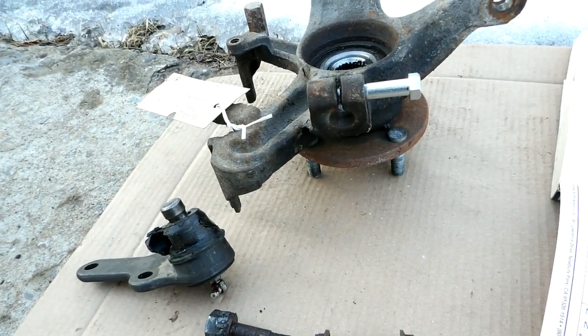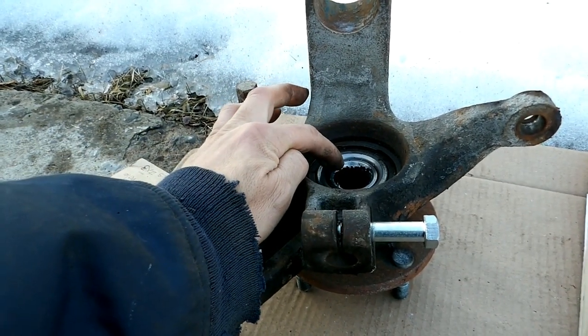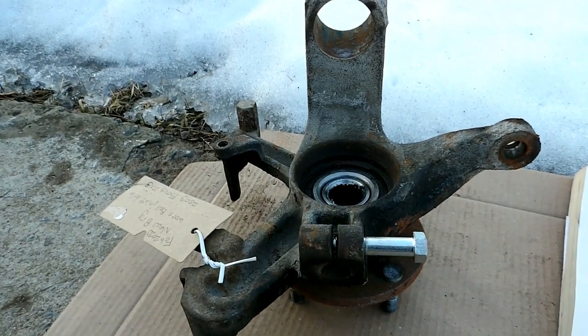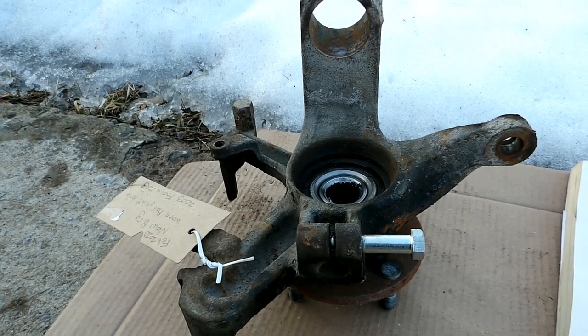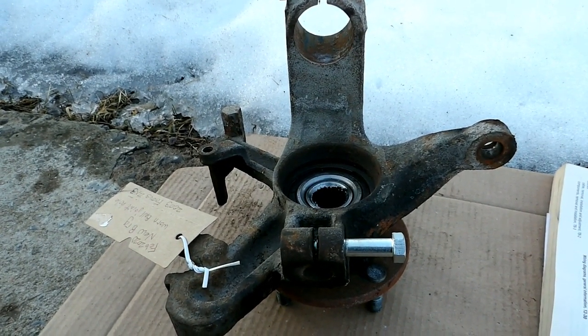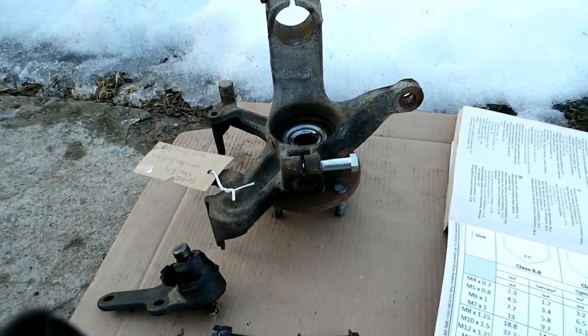One other thing while I'm here: if you're putting one of these back in, do yourself a real big favor and put anti-seize on the axle splines. This is the one we had to machine the axle out of the housing because it was permanently seized in there. Everybody have a good one.